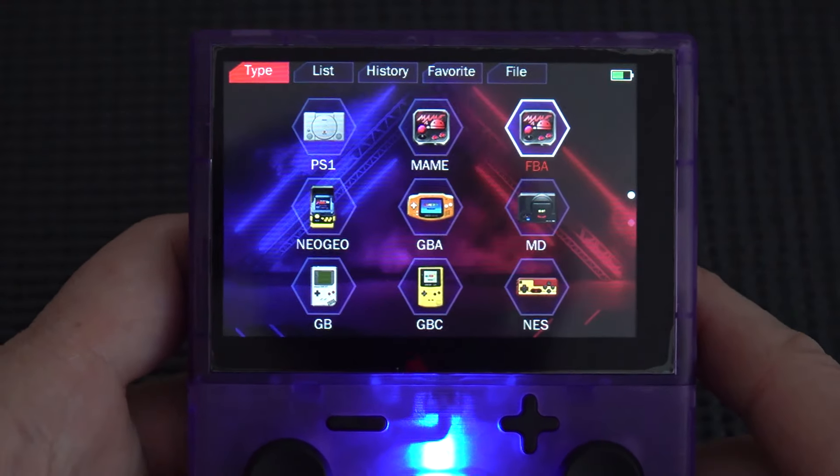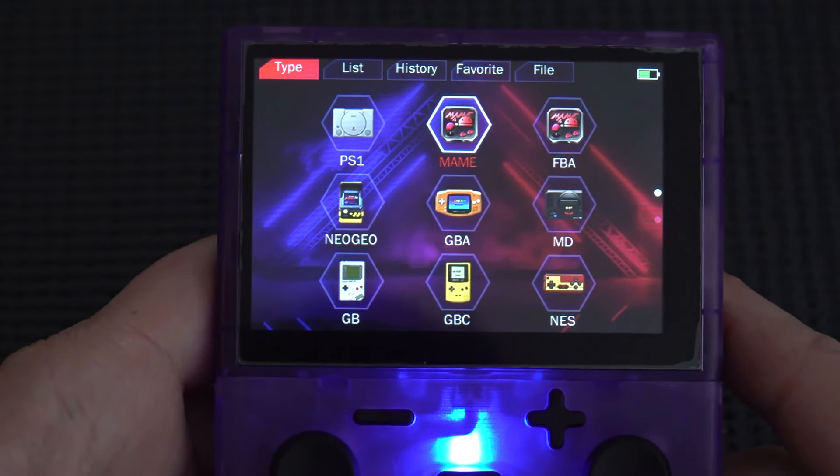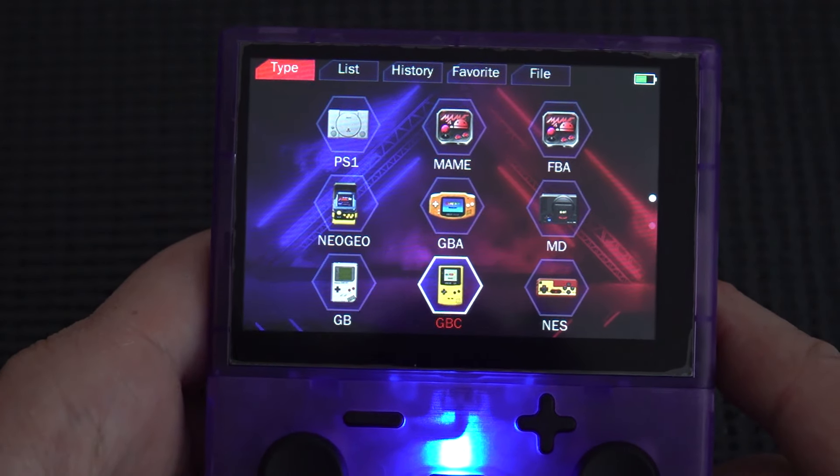This device has the simple things like 8-bit, 16-bit, and some arcade. With arcade, the more demanding games like Killer Instinct, Tekken, and MAME — those are not here and will not work at all.